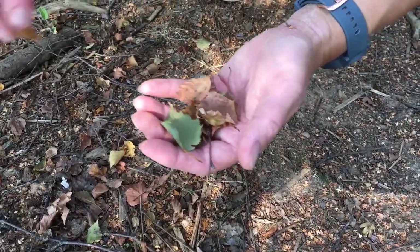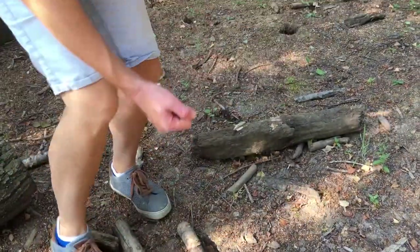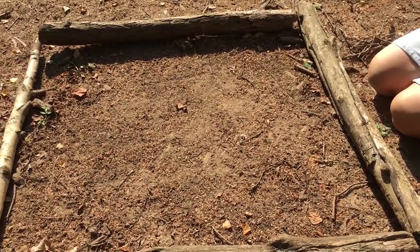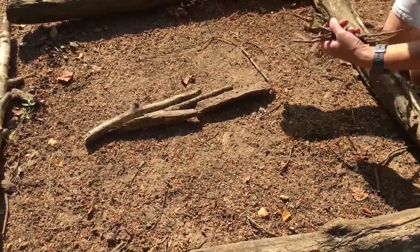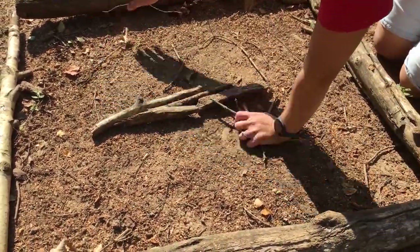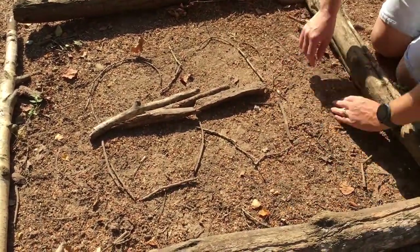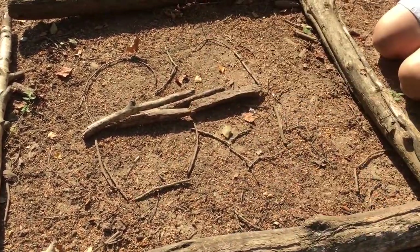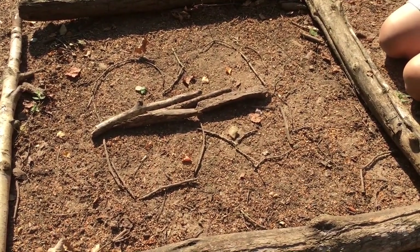Just watch out for any prickles and obviously watch out for any fungus, but if you're not picking it's not an issue anyway. I've collected all my things and I'm going to make my picture. And there we go — guess what it is!